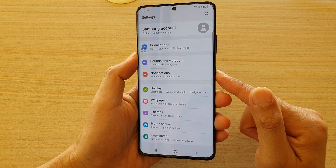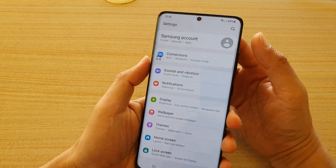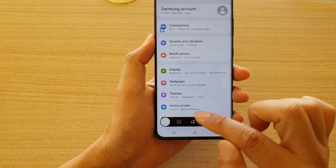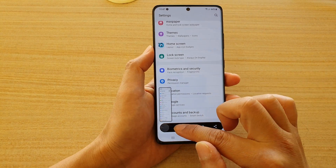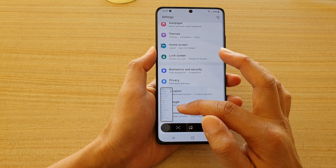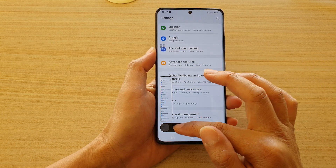Press the side button together with the volume down button at the same time to take the screenshot. As soon as you take a screenshot, there is a toolbar down here. If you tap on it quickly enough, it will allow you to continue with the screenshot by moving the screen downwards.